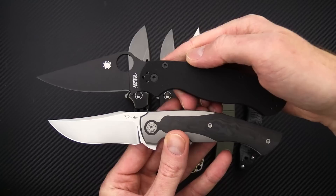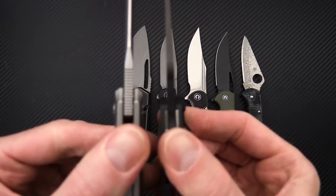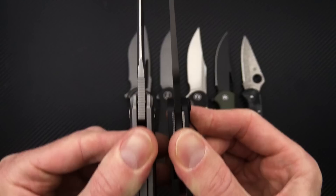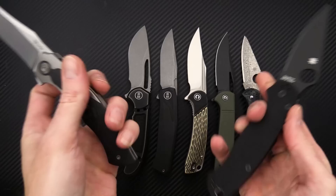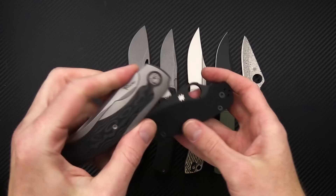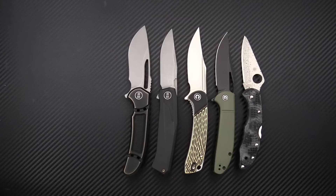We'll grab the PM2 here — pretty comparable size-wise, great EDC knife. A little bit shorter in the overall length, similar functional grip area. Taking a look at the thickness, it's fairly similar. You've got a high saber on this, so a bit more robust at the tip and a bit thicker in the handle. Fairly similar in the footprint overall, so a nice carry option with plenty of style and performance.